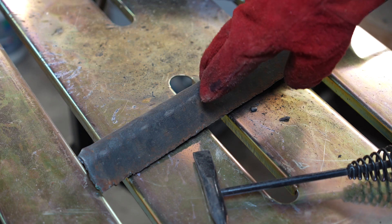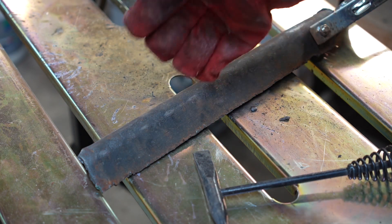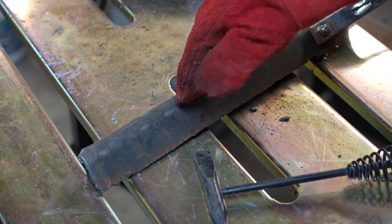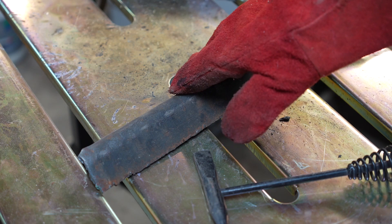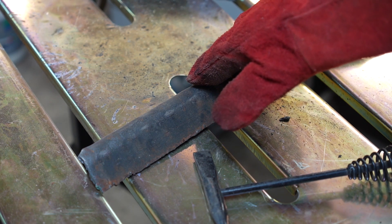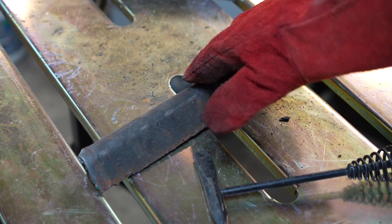We're going to test the welder out now. I have a piece of relatively dirty metal — normally you'd want to clean the metal up before welding, but this is just for demonstration purposes. We are going to use 6013 rod. 6013 is really good at penetrating dirty and rusty metal, but again, you should clean it up before you weld. I have the machine set to 90 amps, arc force set to 40, and the hot start is also turned on, set to 40. Let's see how well it does.